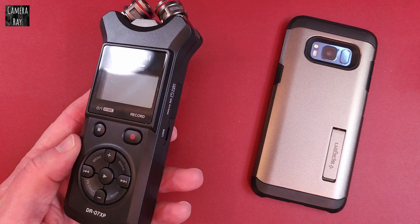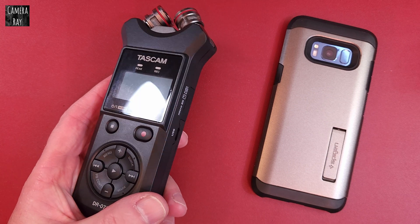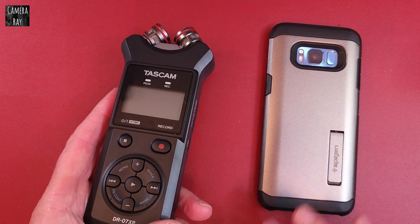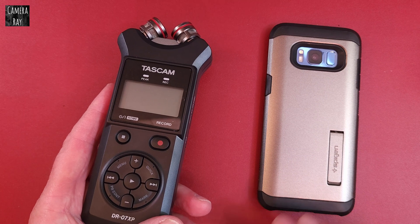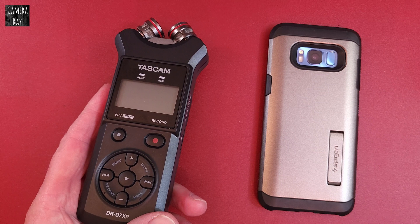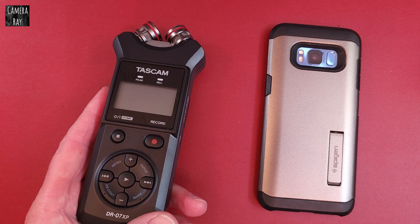A lot of times you're out recording and you get near power lines, Wi-Fi routers, that sort of thing — it can cause interference. Even your phone can give you some interference. It can be distracting and the audio recordings are just completely ruined. So I'm going to check with the phone, camera — which people put these on top of cameras a lot — and a few things around the house.